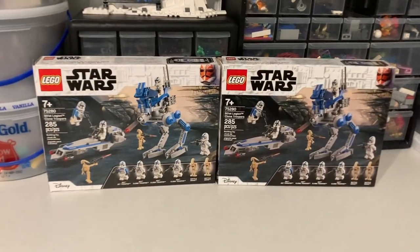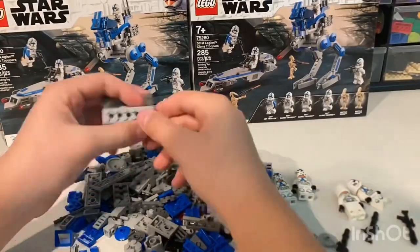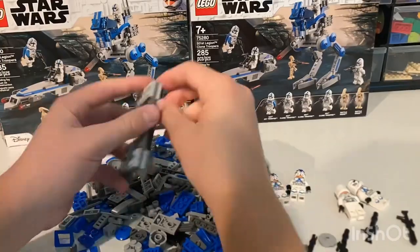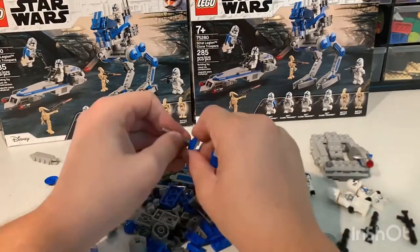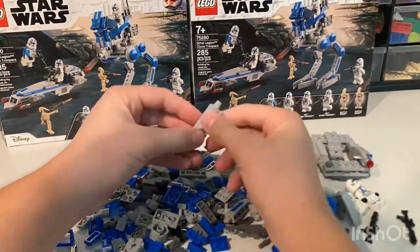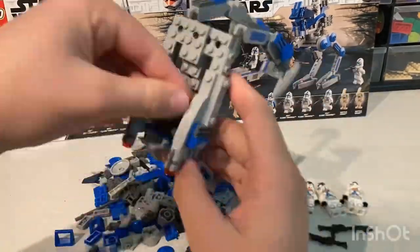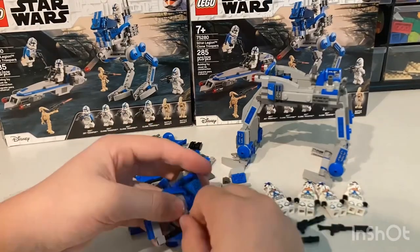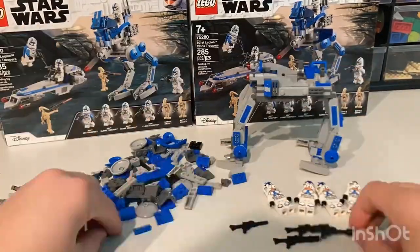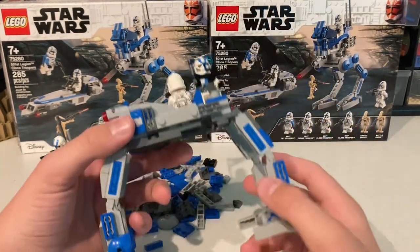So today I decided to buy a couple of 501st battle packs and see what alternate builds I could come up with, and the results were pretty cool. So using only these two sets, I came up with two models of the 501st vehicles that I think are pretty good.